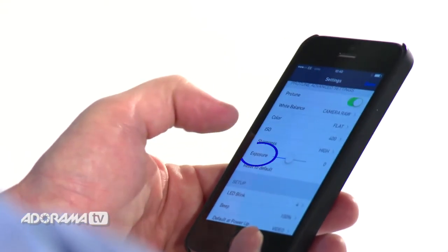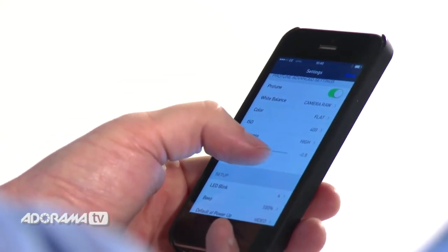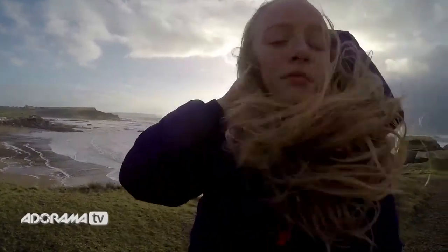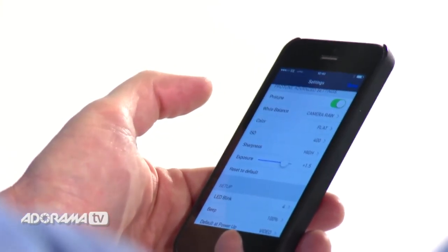Now we're moving on to perhaps the most important feature of ProTune mode, and that's exposure. This will give you control over the exposure of your footage. Under normal circumstances the GoPro reads the lights, darks and midtones as an average and gives you an average exposure. What it can't do is take an exposure for different areas — so if somebody's face is blown out, you can't control that unless you use ProTune. ProTune will allow you to drop the exposure by a couple of stops or overexpose by a couple of stops if something's too dark. So if you're fed up with losing people's faces or the auto exposure just isn't cutting it, this is the mode to use.